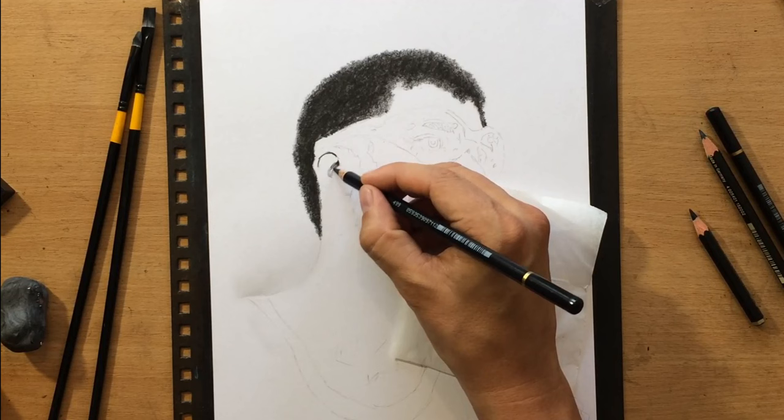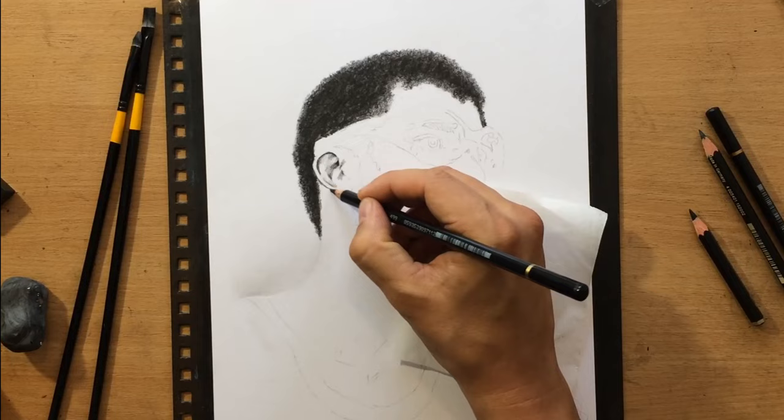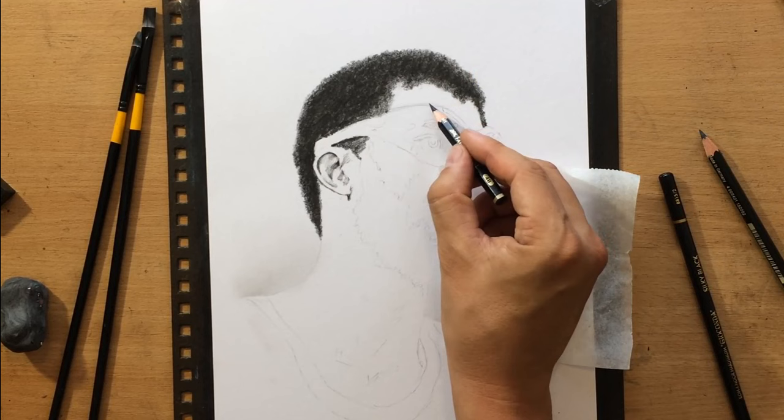I started working on the ear — first I'm going to draw some of the darker details and then I'm going to shade the rest. That's generally my approach to a lot of the details on the face. I like to put in those darker areas first, because it makes it easier to gauge the overall amount of value I need to put in other parts of the face, and it also helps me navigate proportions.